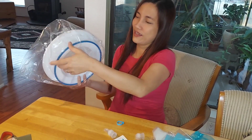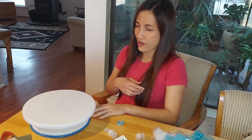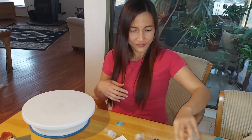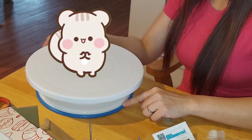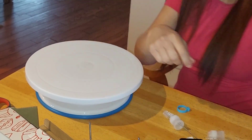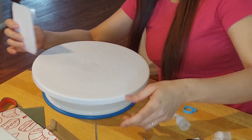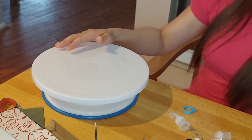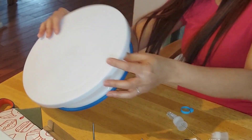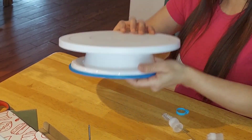Let's see my cake turntable. Oh look at this. Wow, this is going to be easy. When you are going to clean the sides, you just turn and turn like that with the cake. Oh wow. Thank you, honey. You are so good. This is cool.